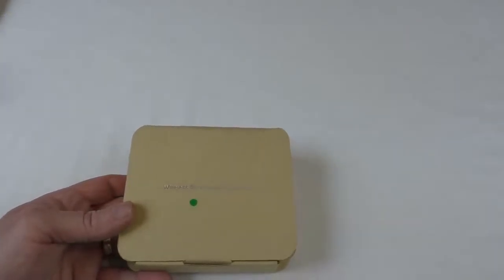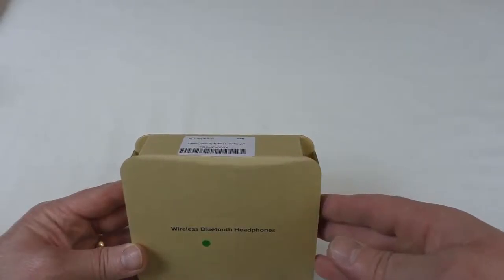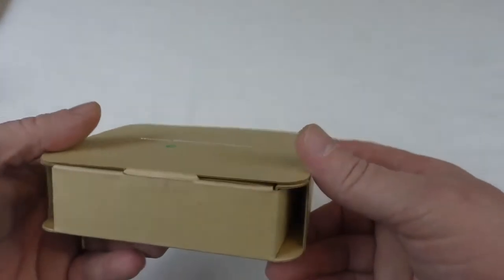Alright guys, got an unboxing for you here. These are some wireless Bluetooth headphones — the V7 Sport headphones, in green, as you can see by that dot there.